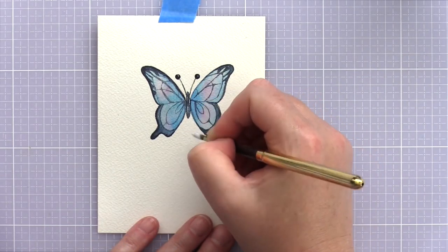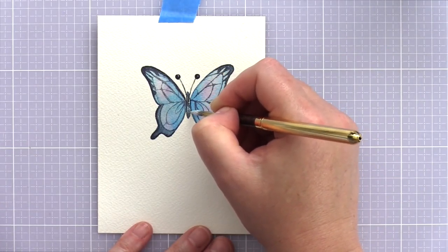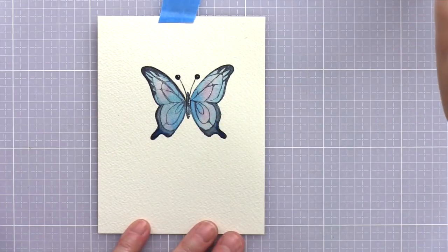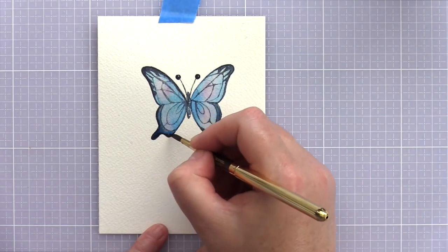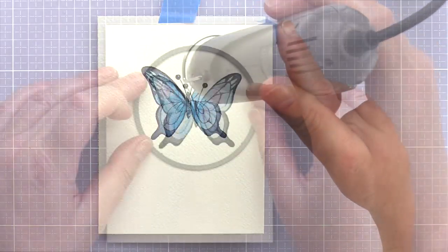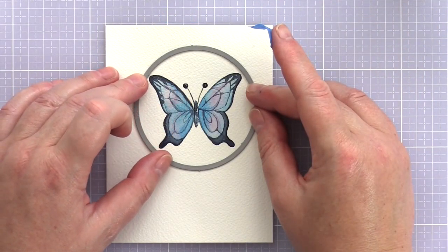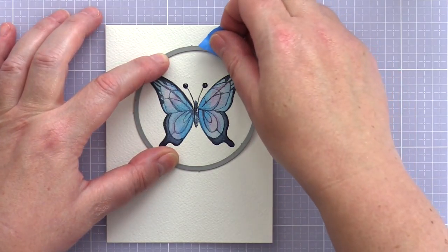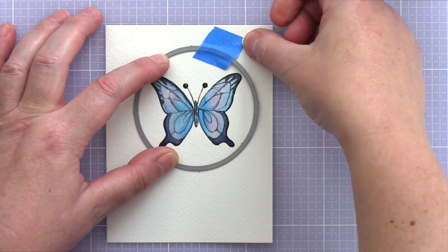I then mixed up a thick concentration of white gouache and added details to the body. Gouache is an opaque watercolour paint, so even though I'm using white, this will still show up on the darker colour of the body. I gave the piece a final dry with a heat tool, then lined up a nested circle die, held in place with painter's tape, and ran it through a die cutting machine. I then set this aside while I worked on the background for the card.